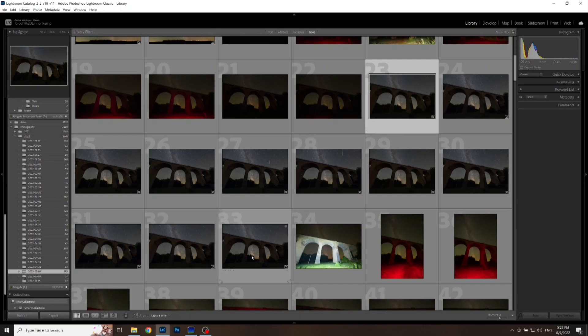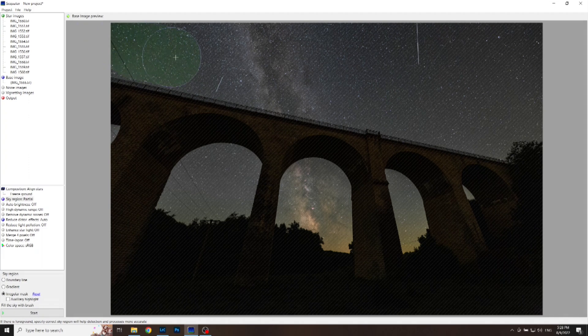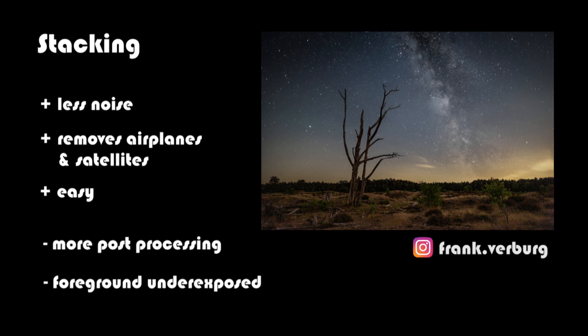With stacking you shoot multiple images directly after each other with the same camera settings — let's say 10 to 15 images. You stack them onto each other in post-processing with software like Sequator for PC or Starry Landscape Stacker on Mac. You can brush in the sky area so that the software knows how to put together an image where the stars as well as the background are sharp. The pros are that the signal gets stronger while the noise is reduced. It also gets rid of those annoying satellite and airplane trails. Beware though — meteors are also stacked out if you have them in an image of the stack. It's also still pretty easy to execute. The disadvantages are that it takes a bit more work in post-processing and the foreground can still be a bit underexposed. Camera settings are the same as with a single exposure.